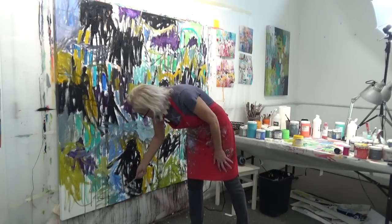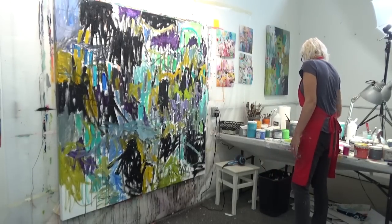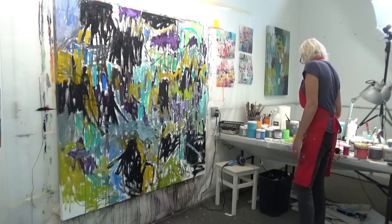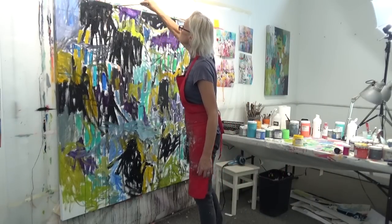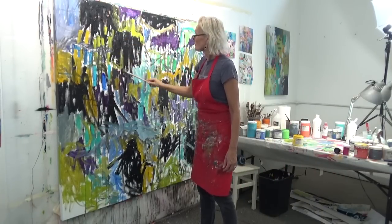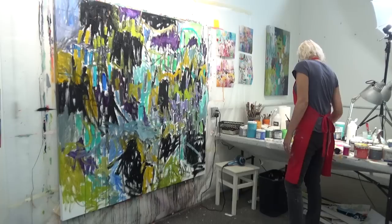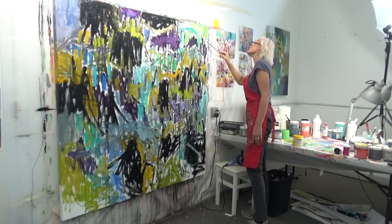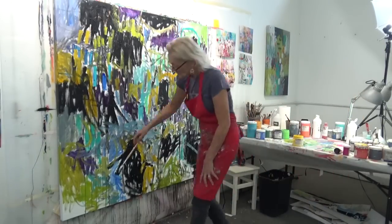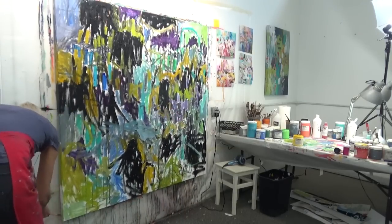Here I've introduced some cadmium yellow medium — one of the colors I like to use — mixed in with a little bit of black, creating a slightly greenish color. I flipped my brush over and scratched into the surface a bit; it's most convenient to just flip your brush over and scratch in. I'm also creating a few drips on the side.